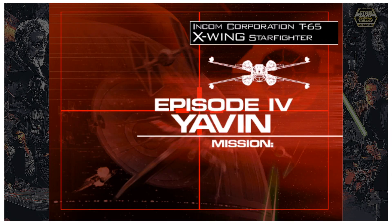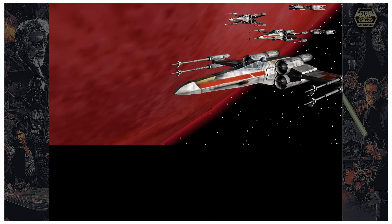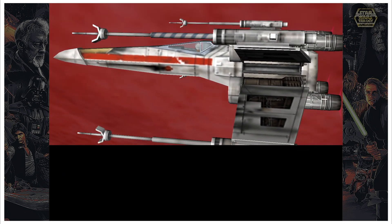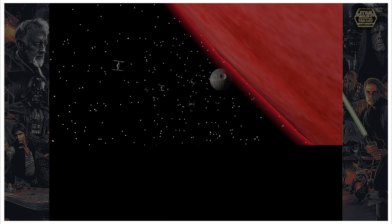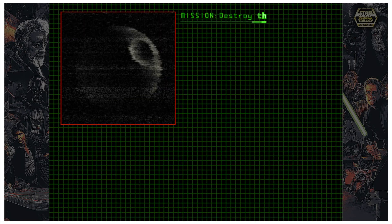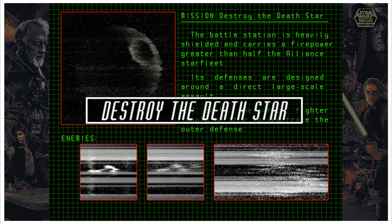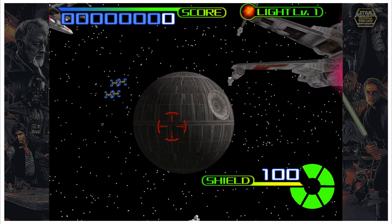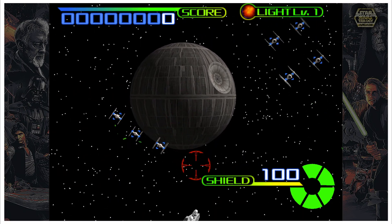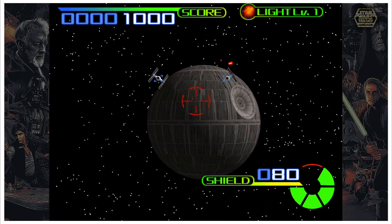Basically, the way the original controller worked for this game is you had two trigger buttons. Your regular trigger on the gun is going to be your main trigger, and the rear left button is going to be your secondary trigger. If you're squeezing the regular trigger that works fine, but if you use your thumb and alternate between that rear left button and your trigger it's going to be more of a machine gun action.